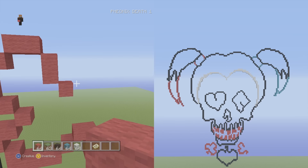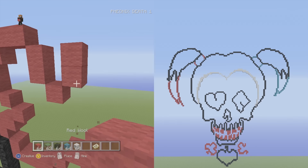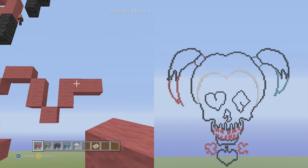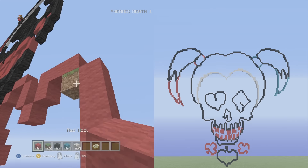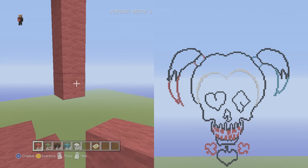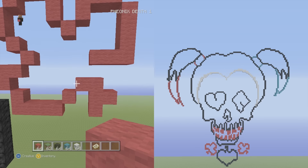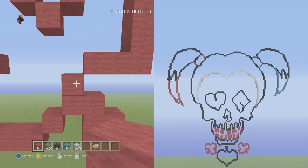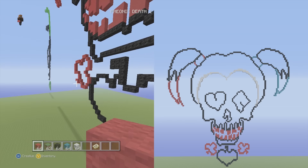Mimic the shape — go up into the right two vertical again. On the top block put two to the right. Then go down into the right four vertical — one, two, three, four. From the bottom block of the four vertical, put two to the left — one, two. Close this shape out with one block: go down into the left one single and lock the shape out. That is it — you've completed the Harley Quinn from Suicide Squad pixel art tutorial!